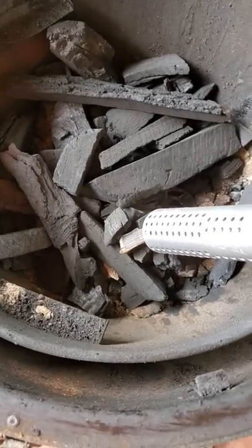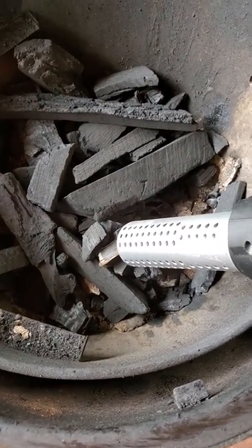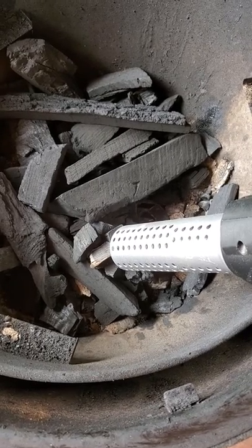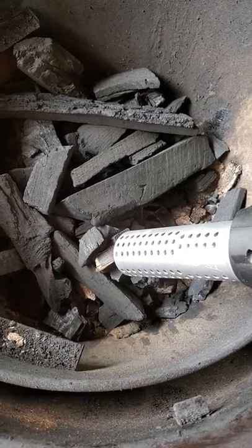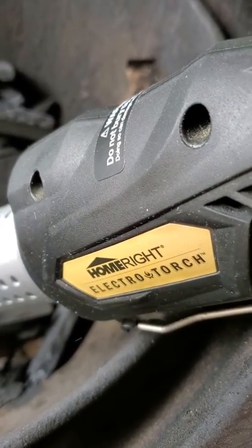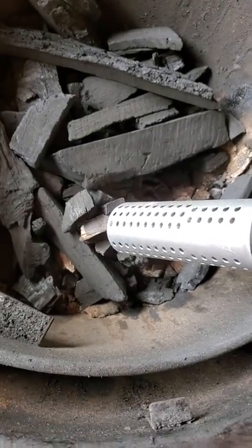Alright, we're gonna light up our grill here for that tomahawk we're gonna cook on a cast iron pan. You'll see that in a minute. I'm gonna use this new Homdright electro torch — we're gonna see how long it takes to light.